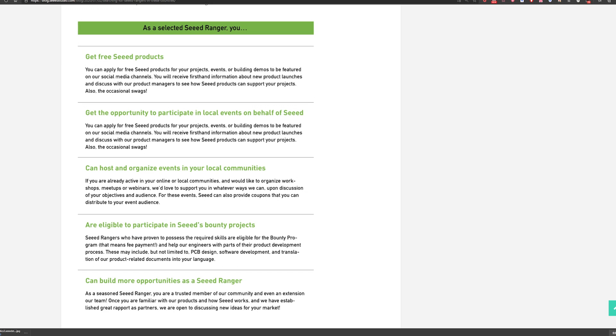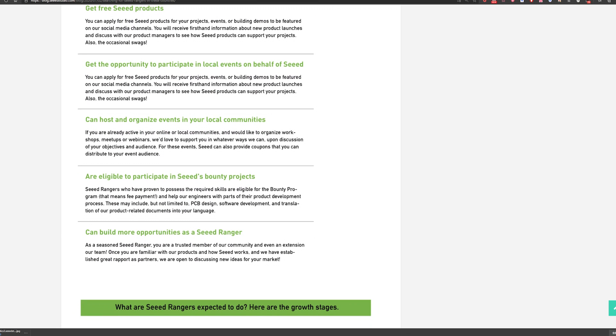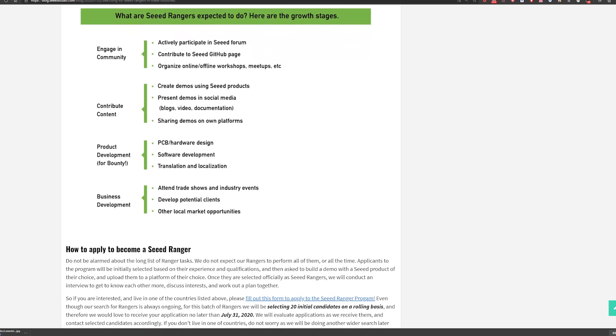What would be the benefits of joining this program? First, free products — our Rangers would be able to get free Seeed products for their projects and also get first-hand product information. They may also get the opportunity to participate in or even organize some local events on behalf of Seeed. In the future, they can also cooperate with our product managers for product development — software and hardware — with payments. We are open for discussions, so if you are interested in joining our program, please click the link below to get more information on our blog. We look forward to cooperating with you.